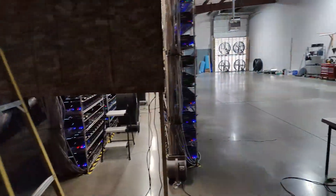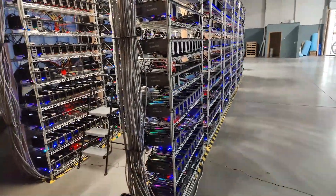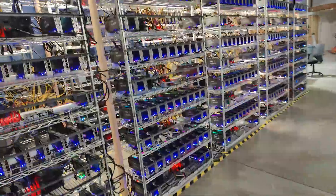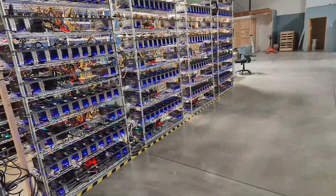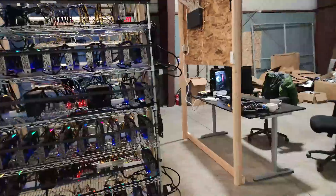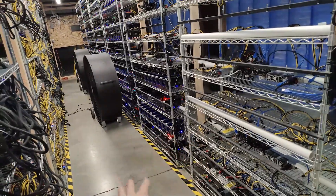Everything is good to go. We're running a bunch of non-LHR FE cards over there, and then our LHR Gigabyte three-fan and Gigabyte turbos — mostly Gigabyte three-fan and Gigabyte turbos LHR. We still have a couple of rigs on this side with 3070 FEs, also non-LHR — all good stuff.